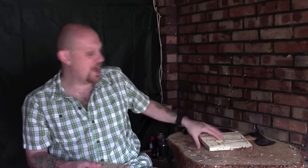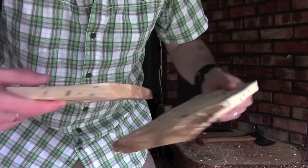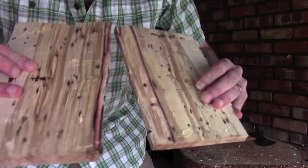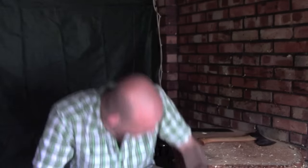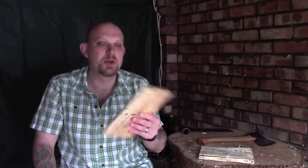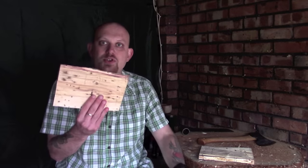There you go — literally five minutes' worth of work and you're left with a fairly uniform, even board without too many bumps or gouges. Something this size is ideal for a couple of spoons. Mark them out on there, split it down the middle, and you've got two spoons out of this piece of wood — you may even get three if you mark them out correctly.